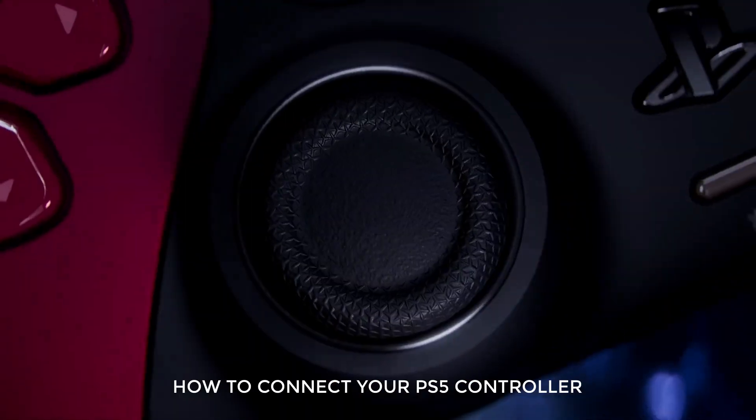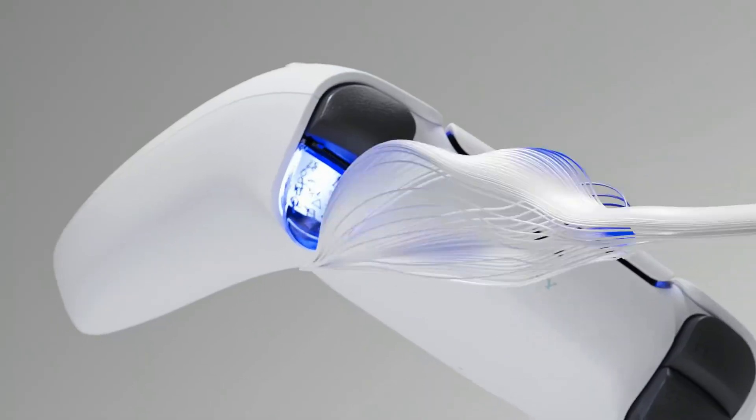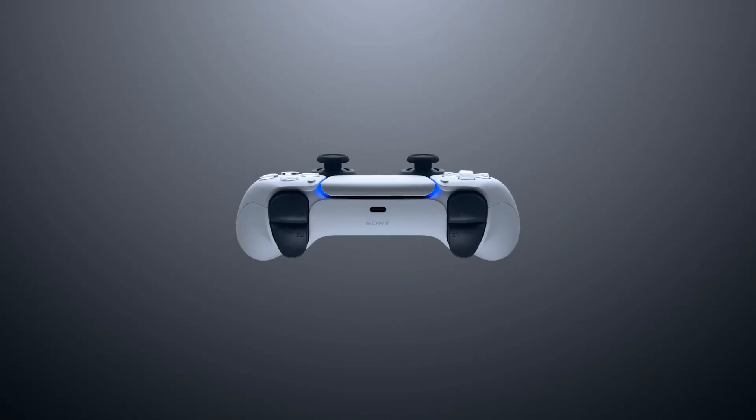In this video, we will show you how to connect your PS5 controller to your PC wirelessly using Bluetooth. This will only take seconds to set up, so let's begin.